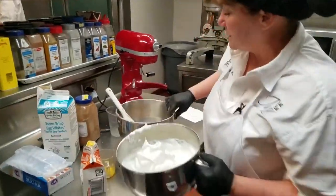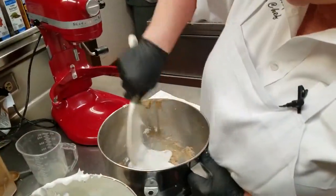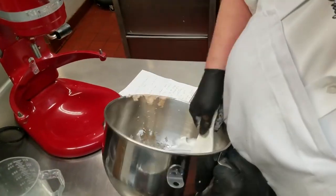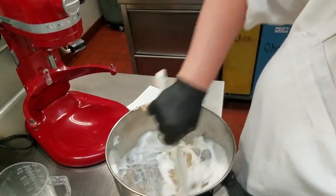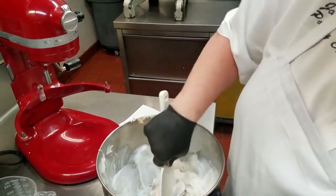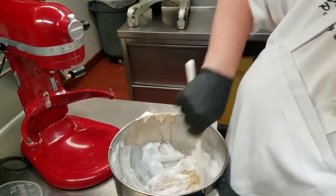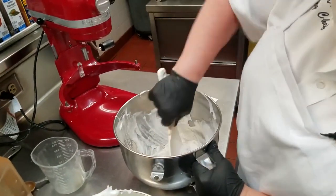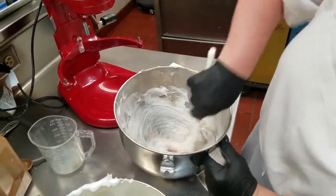You take just a little bit of it to start, and you're going to try to fold this in to lighten this pasty stuff, so that when you fold them together you don't have all the clumps in it. This part could be done on the machine, but I might as well show you. Just kind of break it down a little, so it's spreadable.